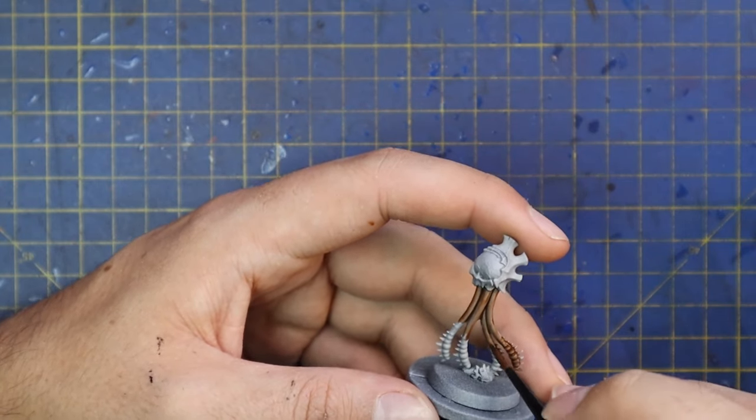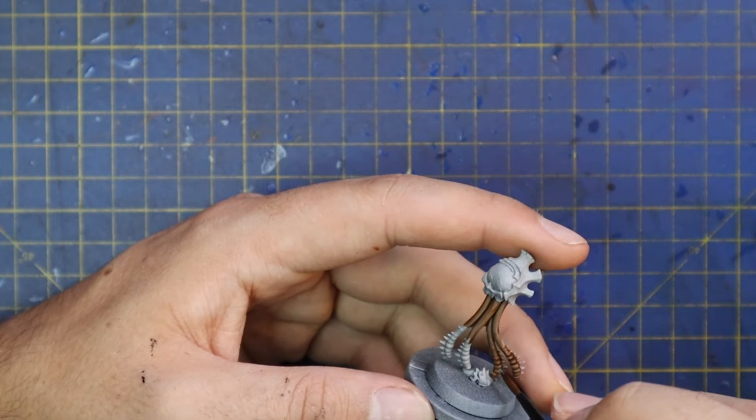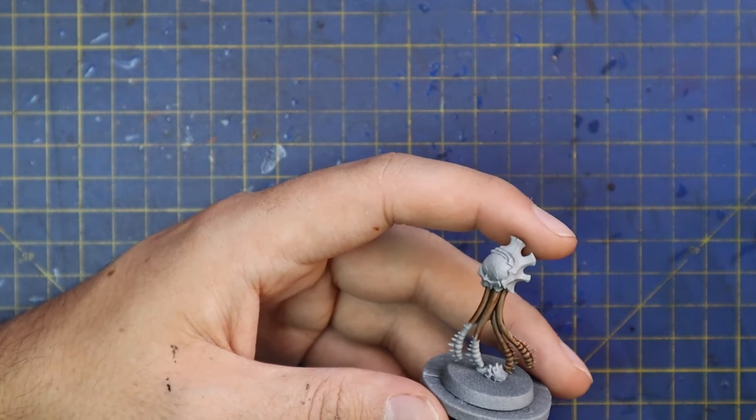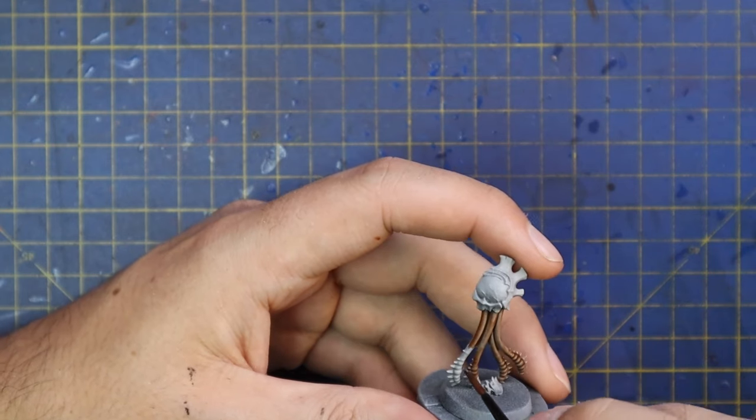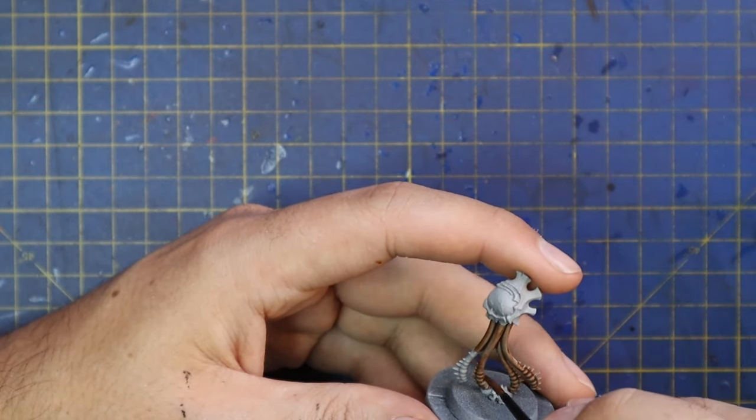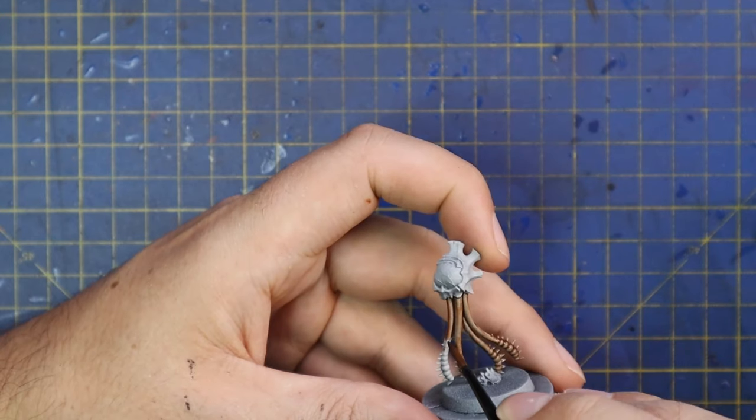I started by spraying the models black and then giving them an all-over coat of Grey Seer spray as well. I think this is the best base coat to start contrasting up from. After that it was time for Guilliman Flesh to come in, and I used this on all of the soft parts of the miniature.